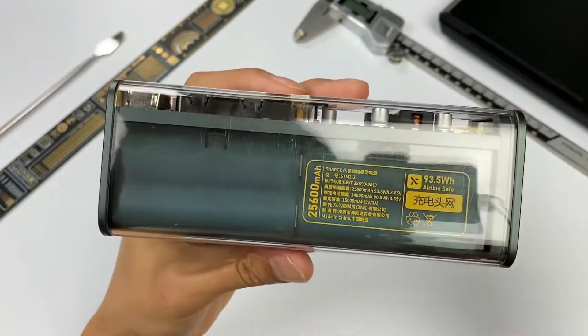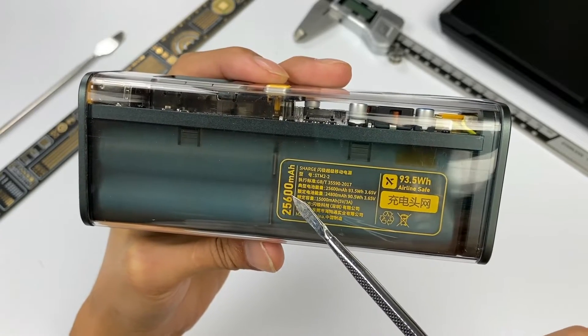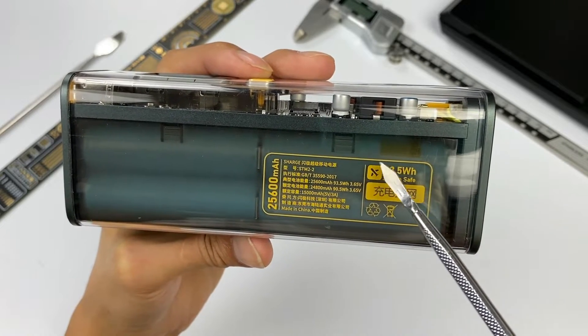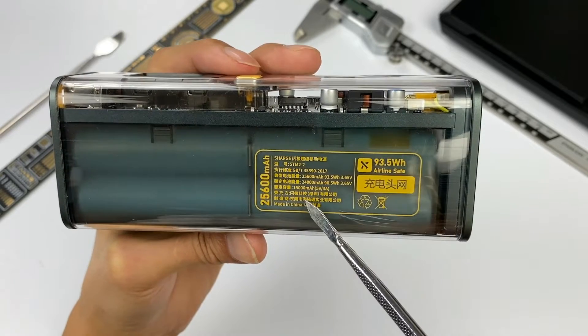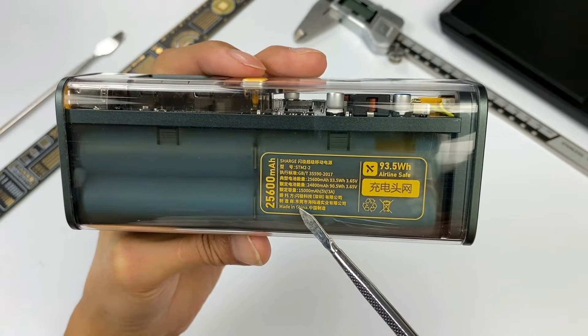We can see the internal battery pack from the side. The battery capacity is 25,600mAh with a total energy of 93.5Wh, which meets the requirements of the airline — you can bring it directly on the plane. The client is Shenji Technology and the manufacturer is Arun Industrial.